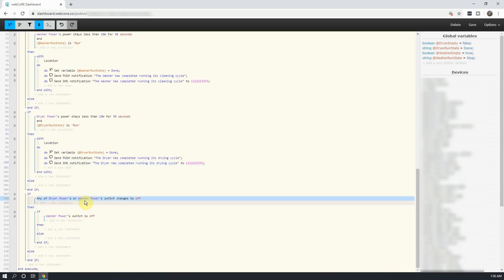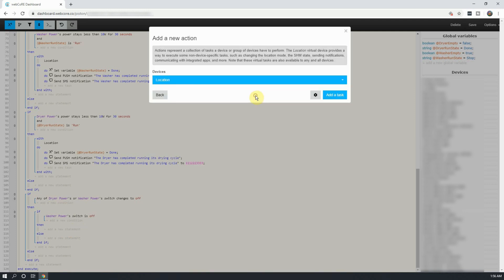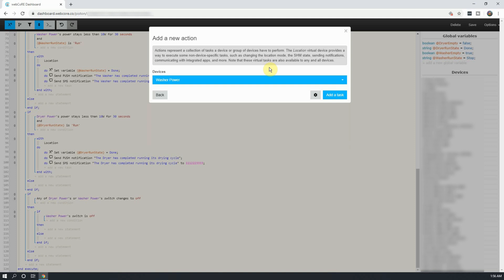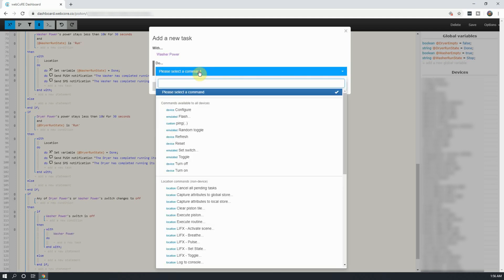Next, under Then, click on Add a New Statement, and select Add an Action. Under Devices, select the washer's smart plug, and click on Add a Task. In the new window that opens up, select Turn On, and then click on Add More.